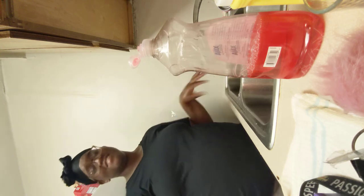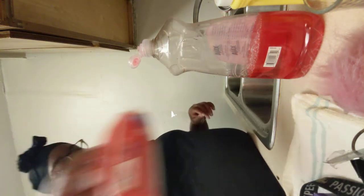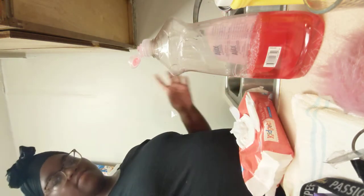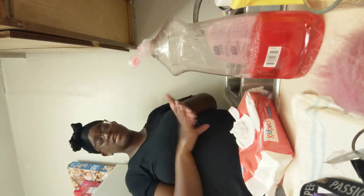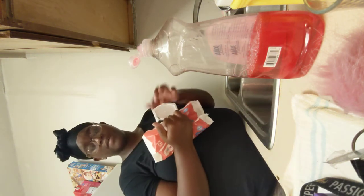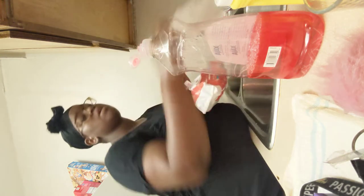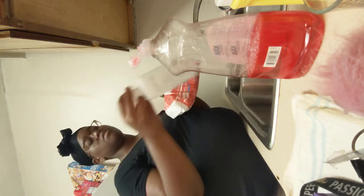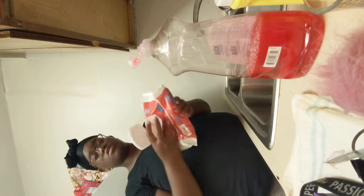I'm so out of breath y'all. I'm about to wipe my phone down with these baby wipes and I'm going to give y'all a good tip for staying sanitized. Get a 72-count pack of baby wipes — get two of them — and pour rubbing alcohol, half a bottle in each one, and squish it around.